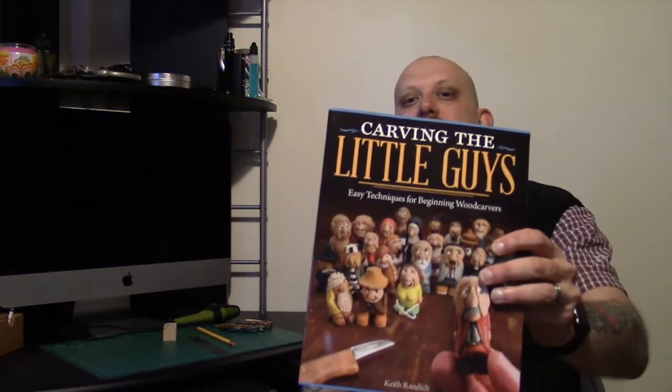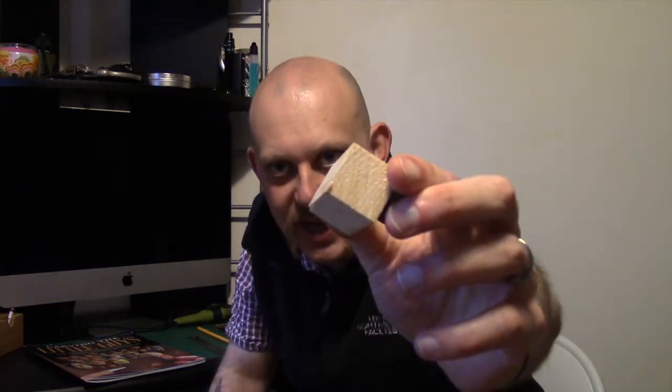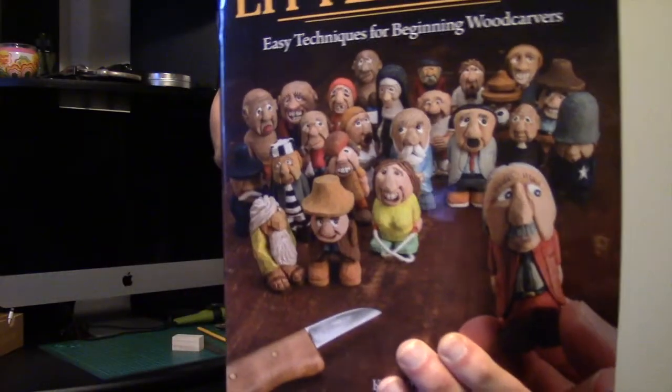Hi guys, I'm Woodcraft Hamster and I thought I'd do something a little bit different for you today. You may remember around Christmas time I was gifted this book, 'Carving the Little Guys' by Keith Randich. I've been doing some of the stuff out of this book for a little while now — I'm certainly by no means proficient, but it's something I'm quite enjoying. Essentially, you're taking a small square section piece of wood and turning it into something at least vaguely resembling one of these.